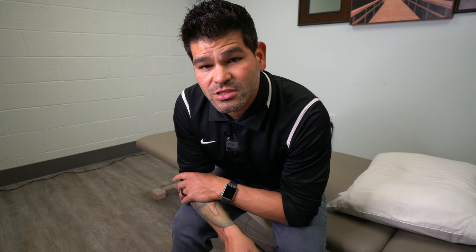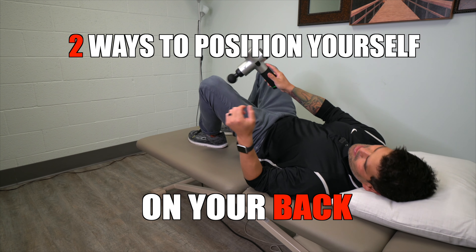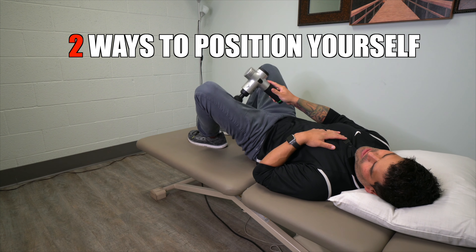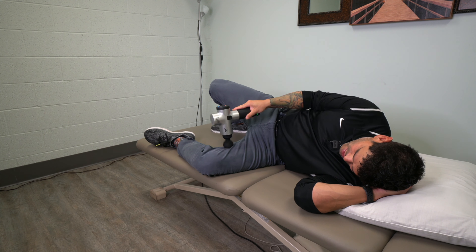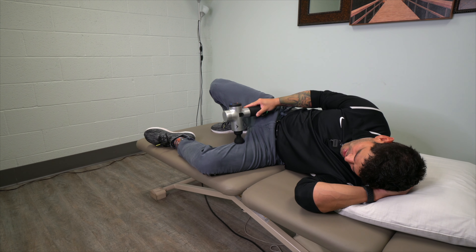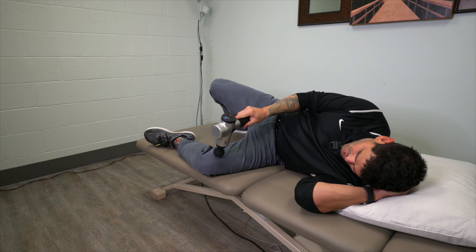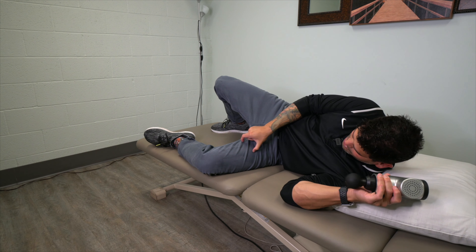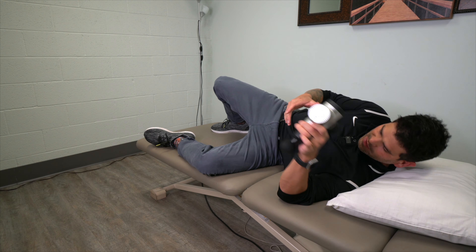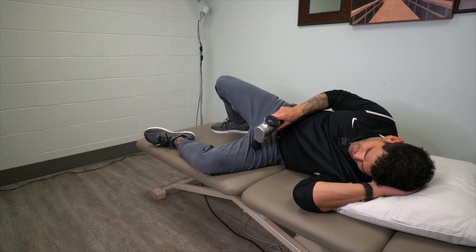Now I want to show you how to address the middle portion of that quadriceps muscle. Once again there are two ways: you can start by laying on your back to get the inner portion of that quadriceps muscle, or lay on your side. If you get into the inner muscle, that's a little more of your adductor muscles and maybe even a little bit of the hamstrings. But if you stay on the top portion closest to you right through this region, that would be considered your quadriceps muscle on the inner portion of your thigh.